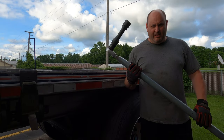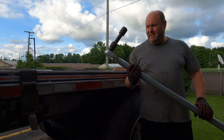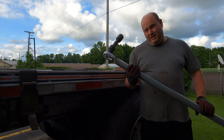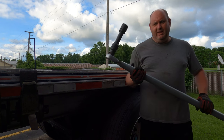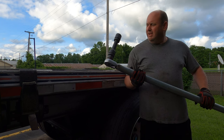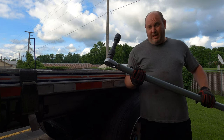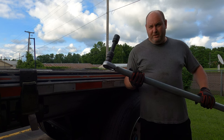Seeing as I don't have my impact with me, but I do have my one-inch ratchet, my sockets, and of course my cheater bar, this is actually going to take me a little while to get this rim off. So we're going to skip past the tire and rim and I will come back when we get to the drum. See you in a few minutes.